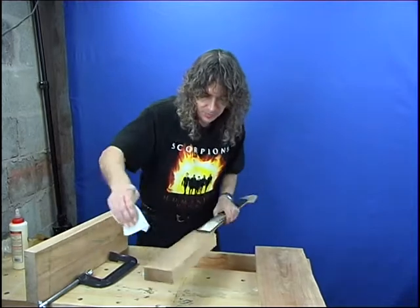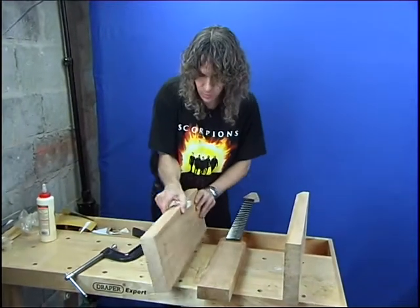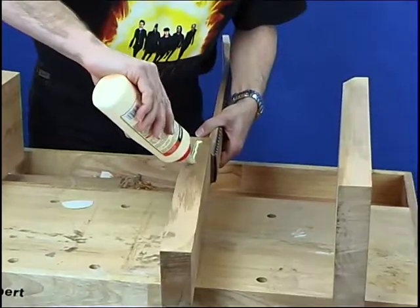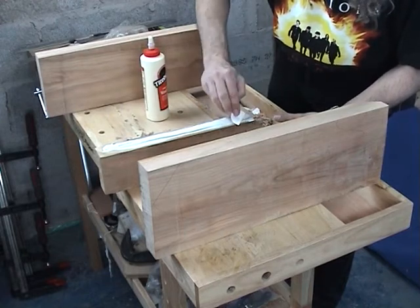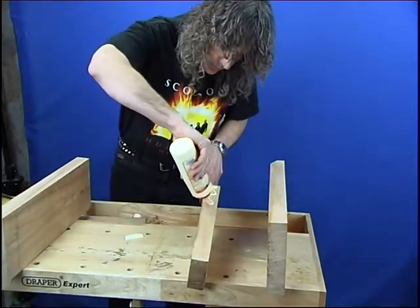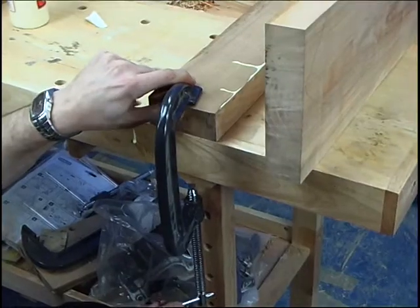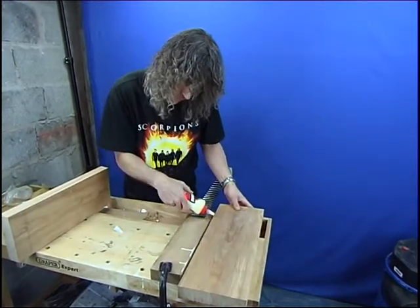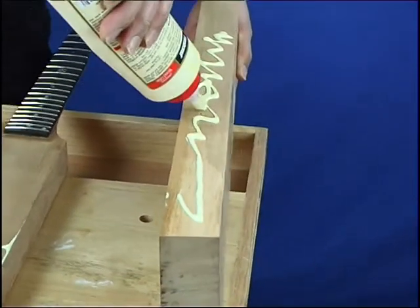Let's wipe these down and make sure they're clean from any dust. Then I'm just going to apply some glue to the neck and clamp it in place so it doesn't move. This goes off quite quickly so we don't want to hang about too much. Make sure it's got a good coating over both sides that will be glued. We only need to glue where it's going to be in contact, which is from there up to about the bottom there.